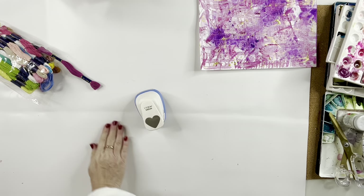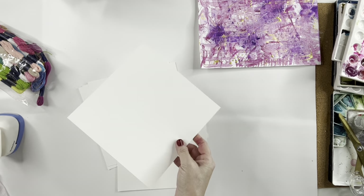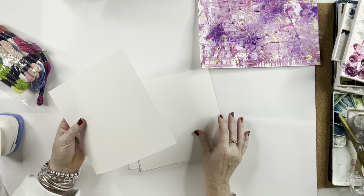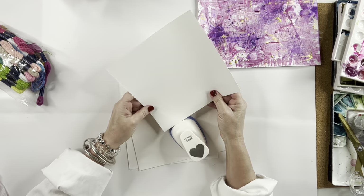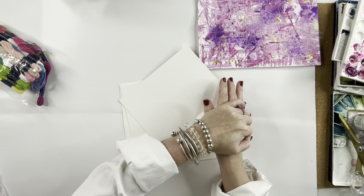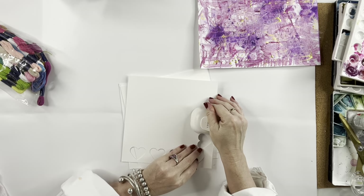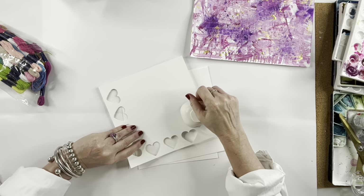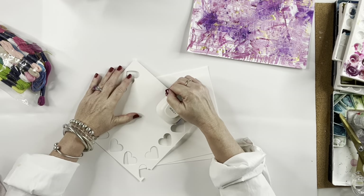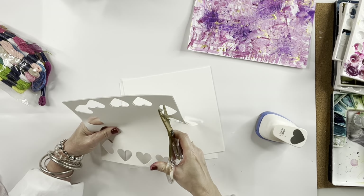Okay, everything's cleaned up. Now the next step is I'm going to start making the centers for the chipboard. This is just cardstock — I think this is 50 pound. You can use 50 or 80; the higher the number, the thicker the paper. You'll have to determine how many you put in the middle, sandwiched between the two outside pieces. The two outside pieces would be painted, and the inside is your cardstock that doesn't have anything painted on it.